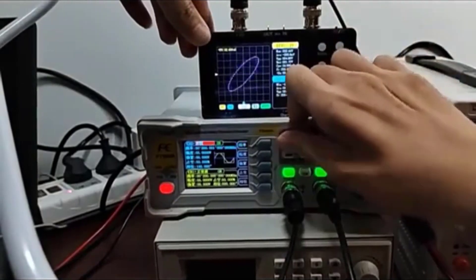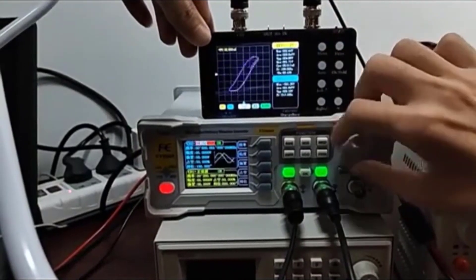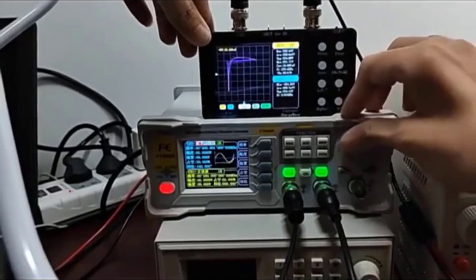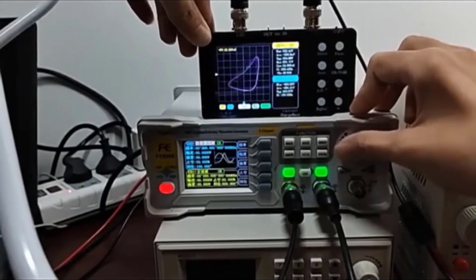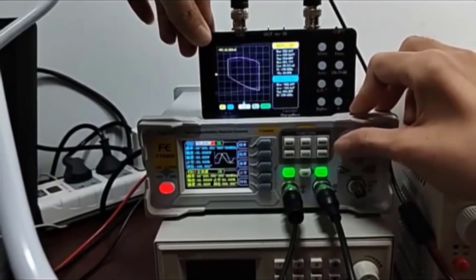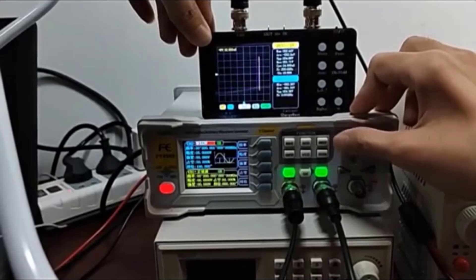The dual-channel setup allows for more advanced analysis, and it supports waveform compression, allowing you to analyze changes in the signal more efficiently. The oscilloscope features a 3.2-inch LCD display with a resolution of 320x240, providing clear, easy-to-read waveforms.